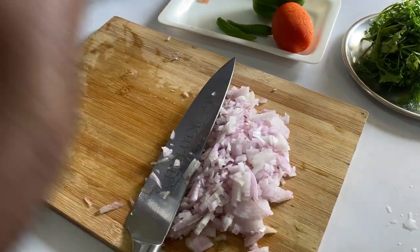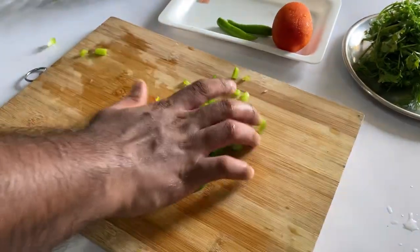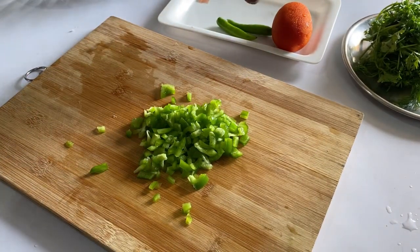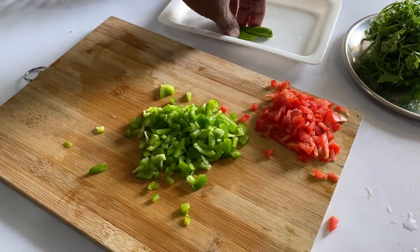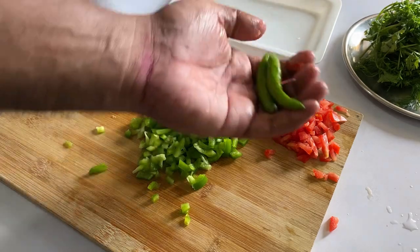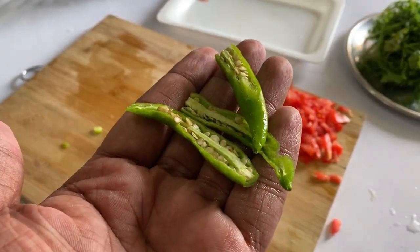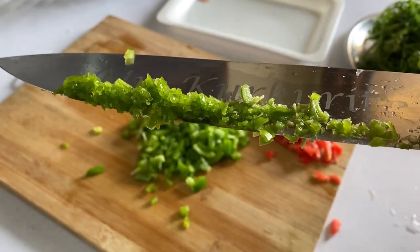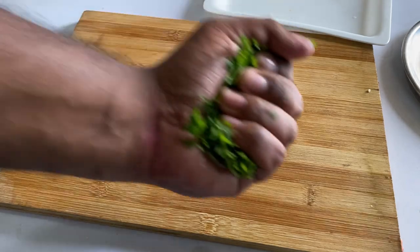It's done. Now same way, cut the capsicum very finely. Now in the same way, let's chop the tomato like this. Now slit the two green chilies, remove the seeds, and chop them very finely like this, and keep aside. Now let's cut the coriander.